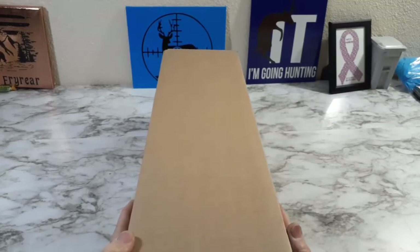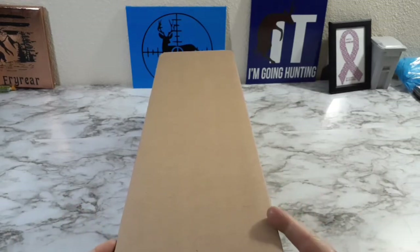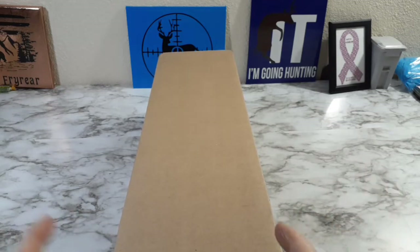Welcome back to the channel once again, ladies and gentlemen! How's it going, everybody? We have a Diamond Art Club to unbox, shout out to Patreons, and let's get it!